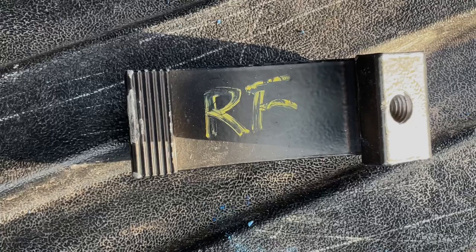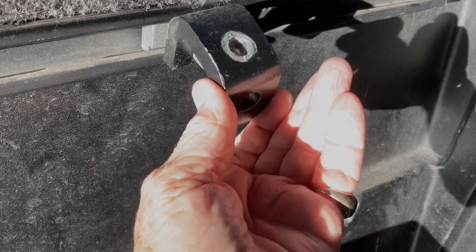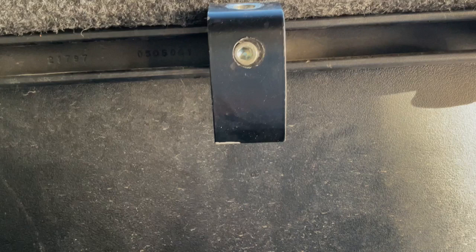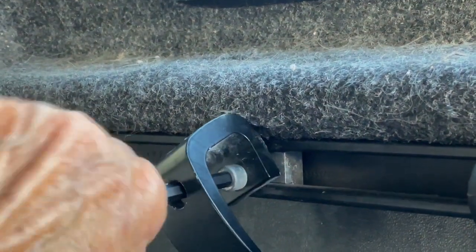The dealer smartly marked each clamp with its location — RF means right front. This is the lower clamp. If the bolt hole is facing up, you'll need to rotate it so it is facing the bottom of the truck bed. The clamp is held onto the bed rail by an allen bolt. The hole in the center of the clamp allows you to put an allen wrench through the hole to tighten or loosen the bolt.